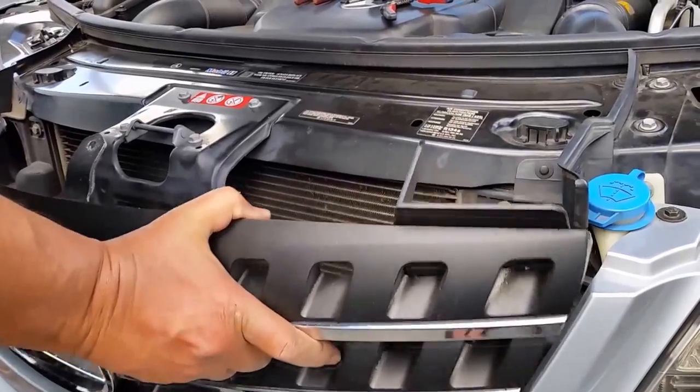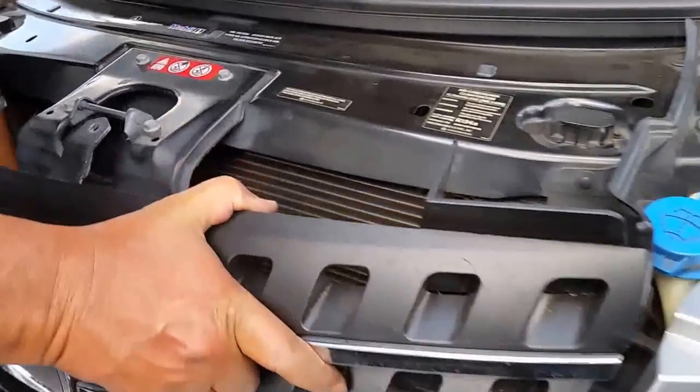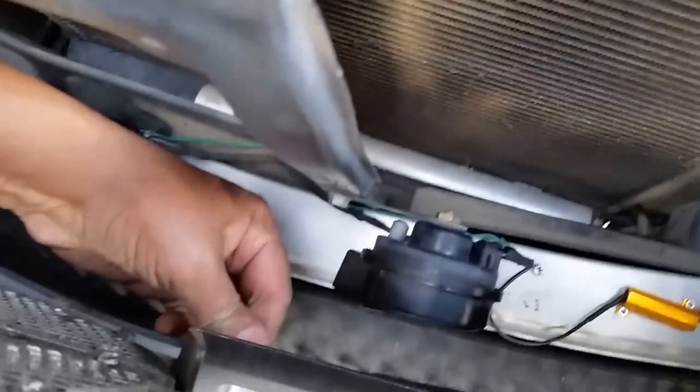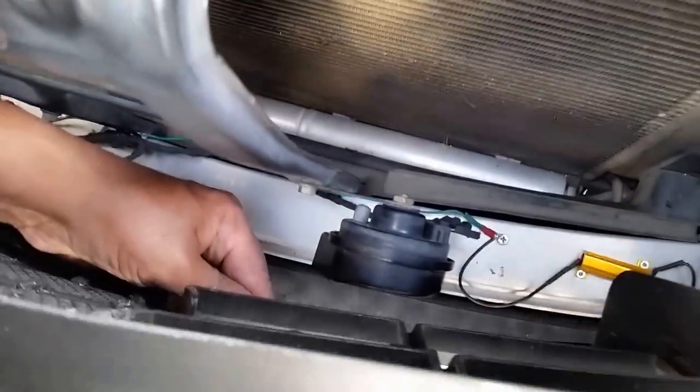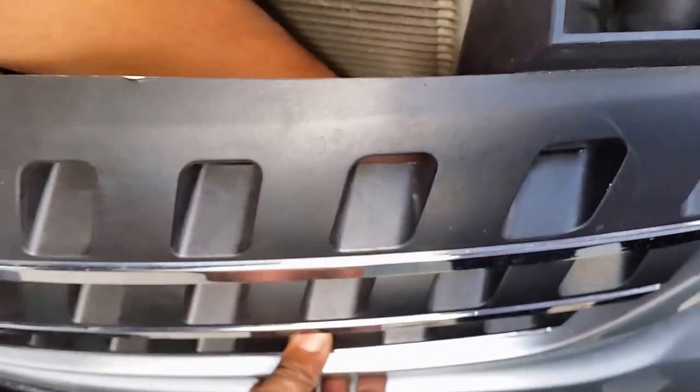Once you have to install it, you put it back here like this and basically press it in. You can see it locks in. Press that again — same thing on this side — and that locks in as well. On this side you put your hand here, press it, and it locks in.